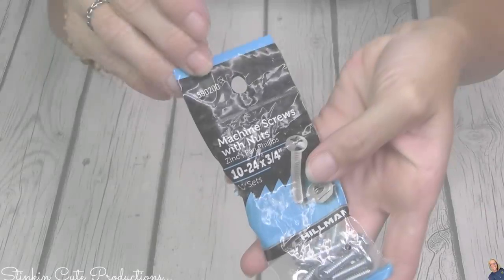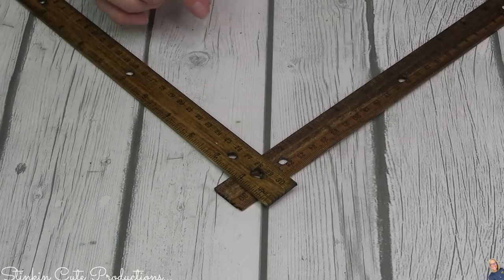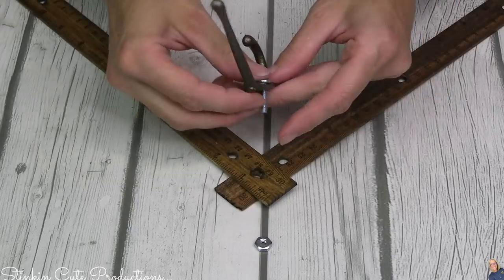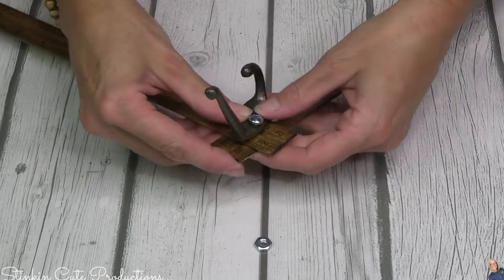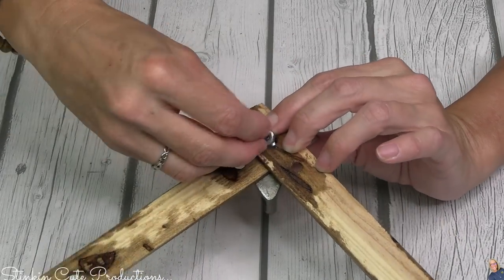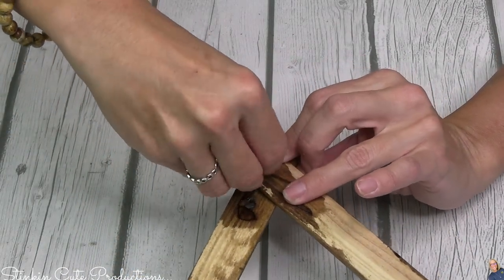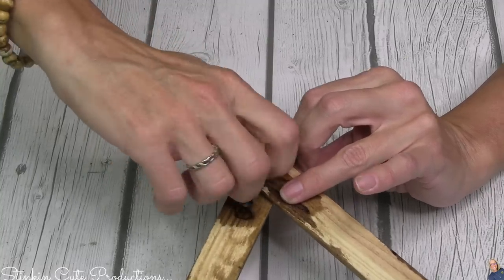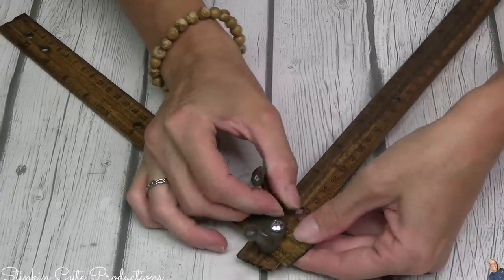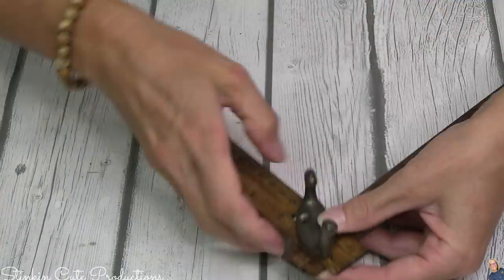These hooks here you can find at Dollar Tree — you'll need three packs, which is six hooks. You'll also need some screws and bolts; there's a tin pack at Walmart for 97 cents. I'm going to take the hooks and screws and, using the holes already in the ruler, attach the hooks to the ruler. You can see how I angled the rulers together to form a V shape.